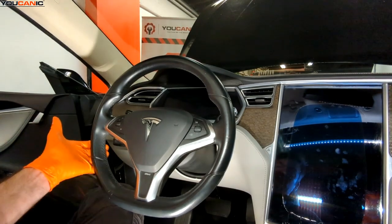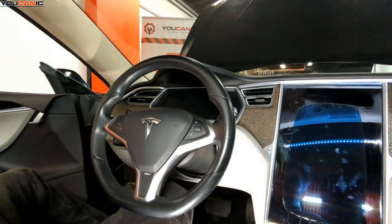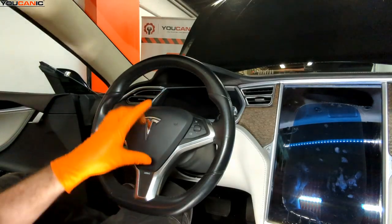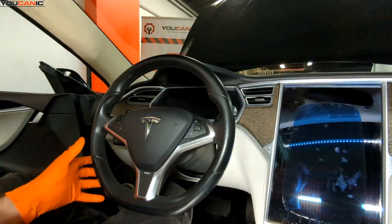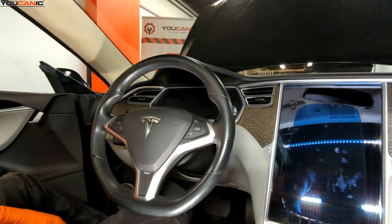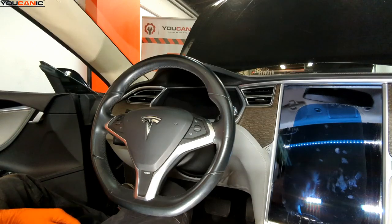Welcome to Ucanic. Today we have our 2013 Tesla Model S and we're going to go over the process to remove your central airbag so that you can remove your steering wheel, clock spring, and combination switches in case you need to replace those.